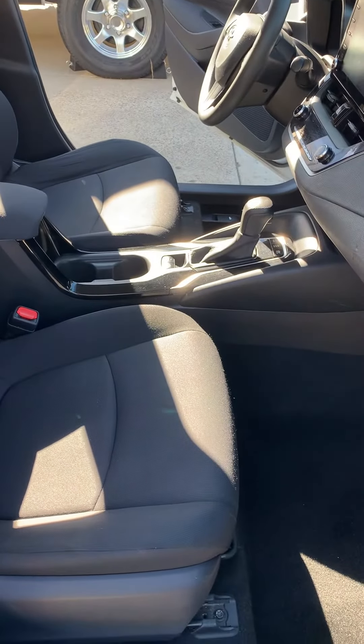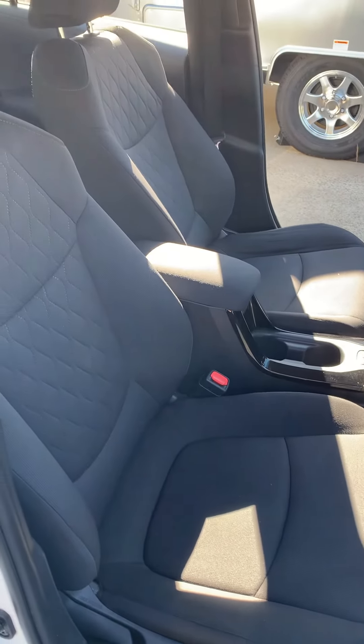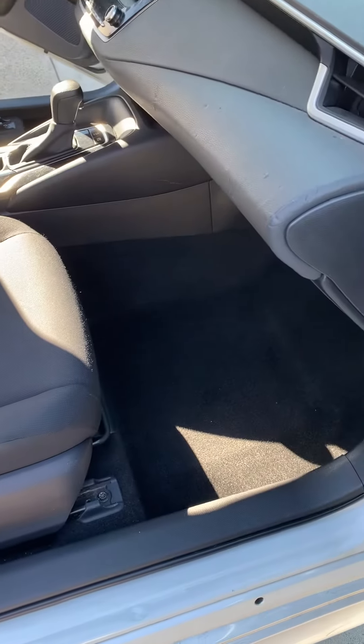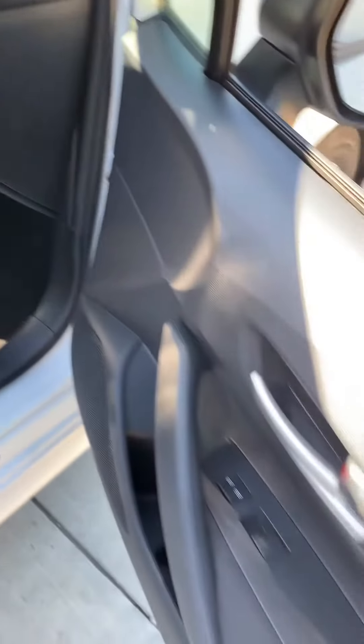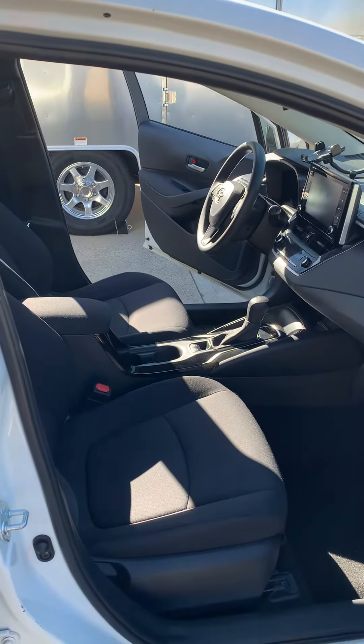That took about two and a half, maybe about three hours, guys. It doesn't seem like much, but there's a lot of scrubbing, a lot of washing, a lot of cleansing, a lot of vacuum cleaning. Same thing with the doors — I'm going to detail that later with the detailers, but that's the end product.